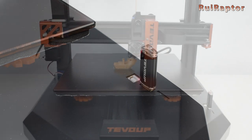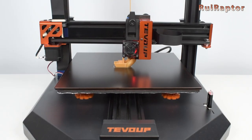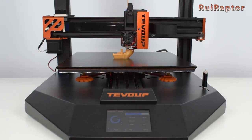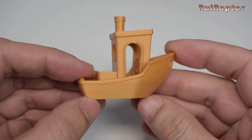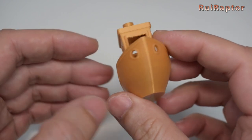For the first tests, we printed the traditional Benchy. And this is how it turned out. We are still working on the slicer profile, but so far it looks okay.